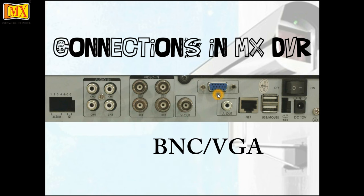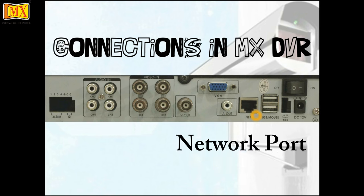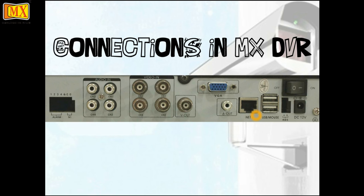For video out, there are two options available: either using a BNC or a VGA, depending on what your monitor has. For audio out it's an RCA. Next is the networking port, which is used to connect the DVR to the internet using a LAN cable.